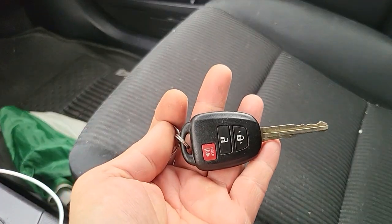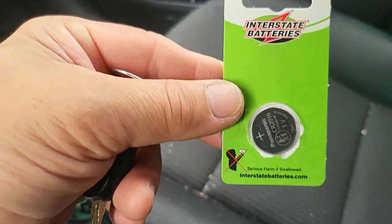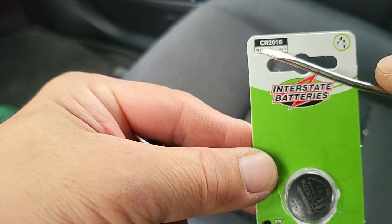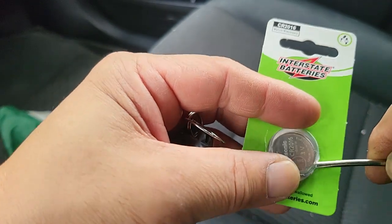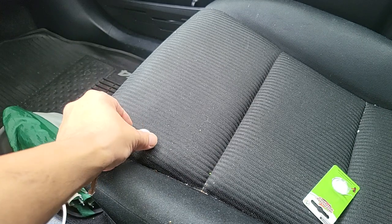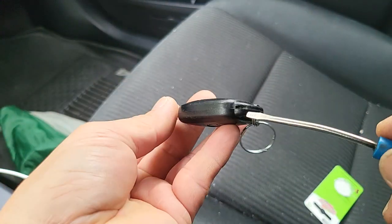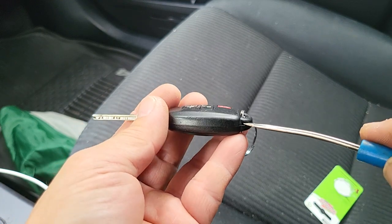This is a 2018 RAV4 and here's the battery you need — it's a CR2016. You can see this whole area where you can put a screwdriver in there and try to pry it open.